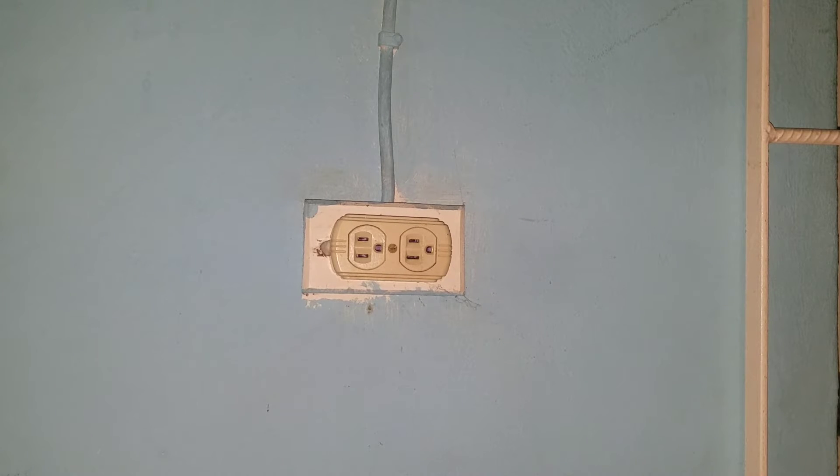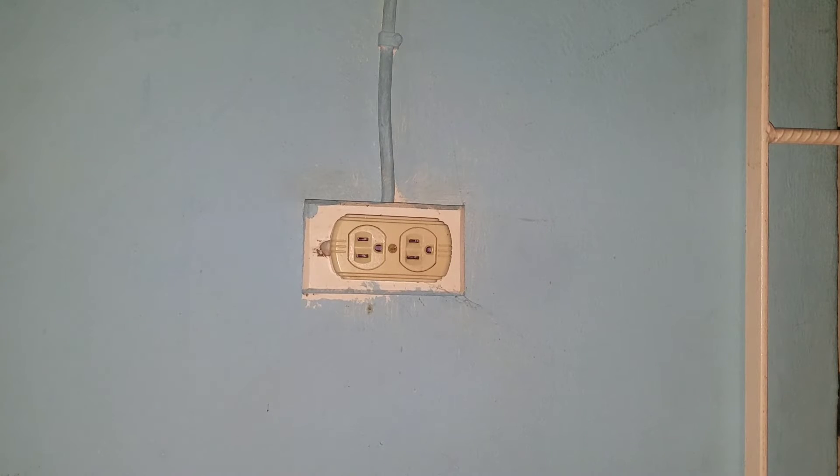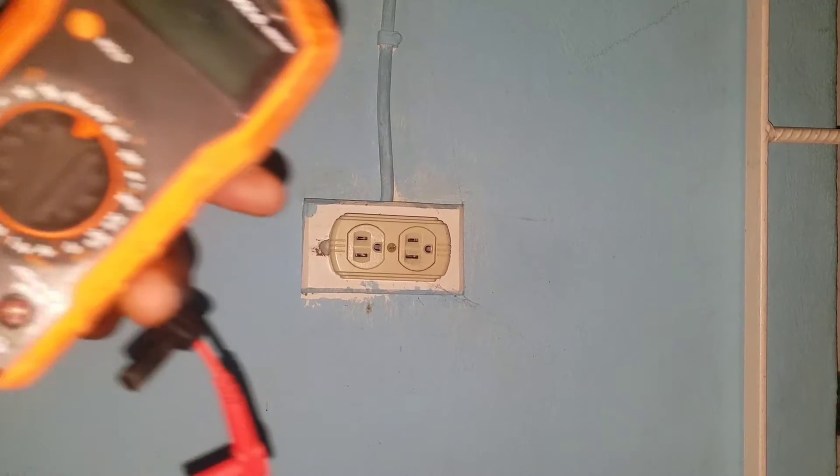Hello everyone, today we have another video brought to you by Danai's Electrical Services. Today we will be showing you how to test the voltage in an electrical outlet.